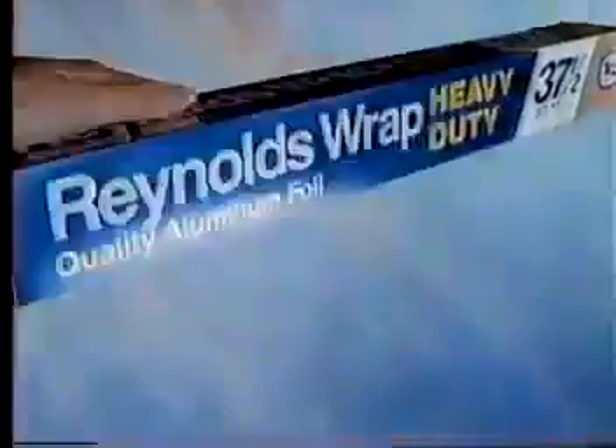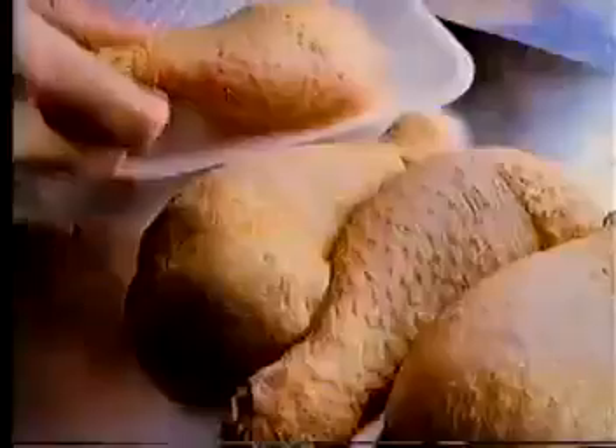Use Reynolds Wrap to freeze. Reynolds Wrap wraps right — bites, freeze, or burn — you're gonna learn how Reynolds Wrap can freeze. Takes the cold, takes the heat, from casseroles to dinner meat.